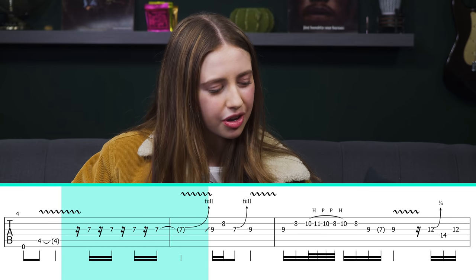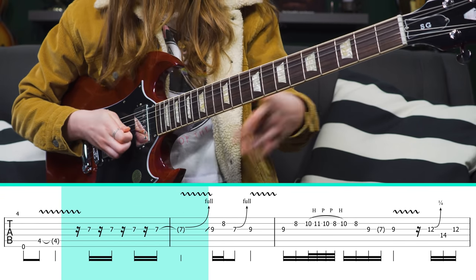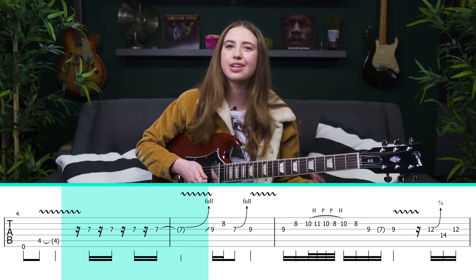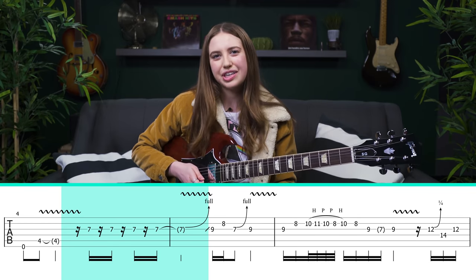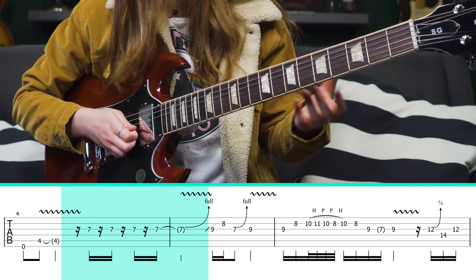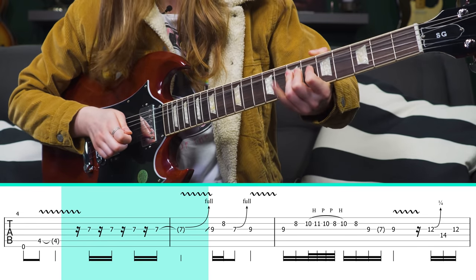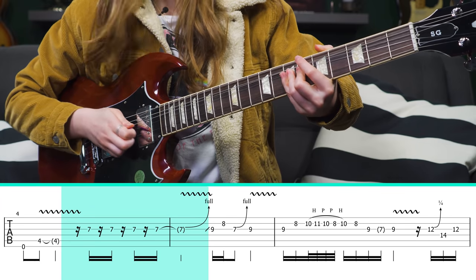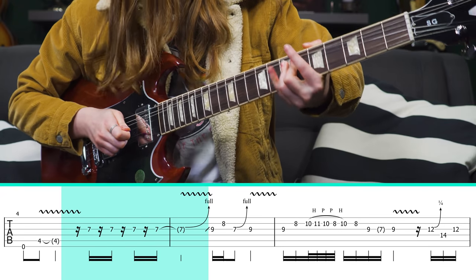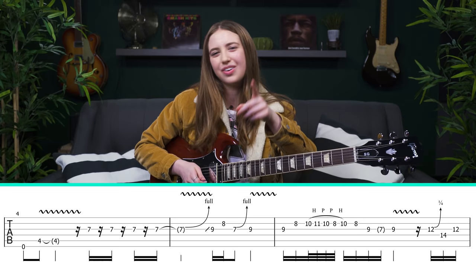Being able to add vibrato to bent notes is a huge part of Angus Young's playing. On most guitars, bending the string downwards and putting vibrato that way sounds really great. On this guitar — I'm playing an SG, which is very authentic to the AC/DC sound — bending up works well, especially because it's a wider neck. Either way, you bend the note, let it sit for a second, and then add some vibrato. It's all about the vibrato.